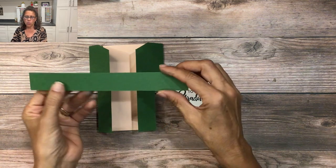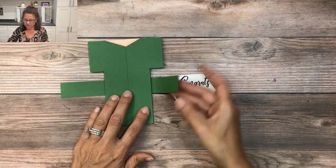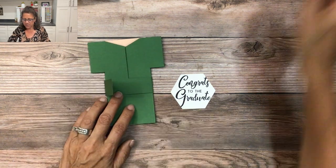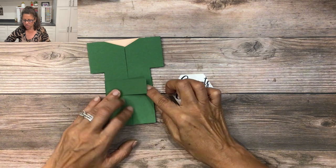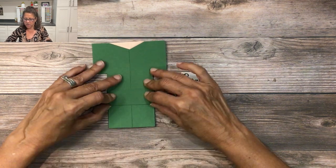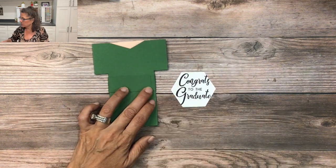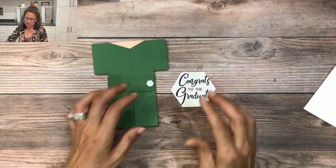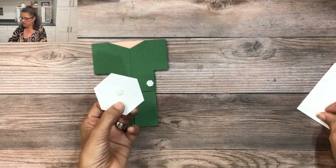Next we're going to add a belly band. I have a one by seven and a half inch piece of garden green cardstock. I'll place this behind the back of my gown and carefully wrap it around. Tear tape works best, but I'm using my green glue — just make sure you don't use too much so it seeps onto the card, since this belly band needs to be able to move and slide. I'm also going to secure the edge with a dimensional, then place a dimensional in the center and one on the other side as well.